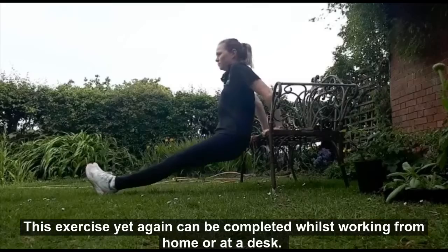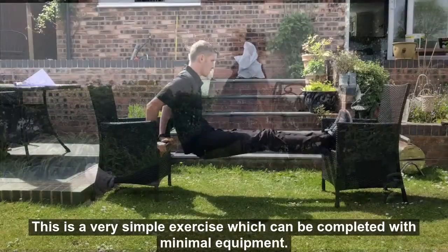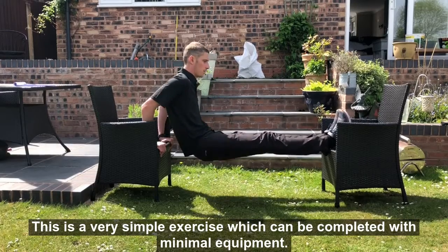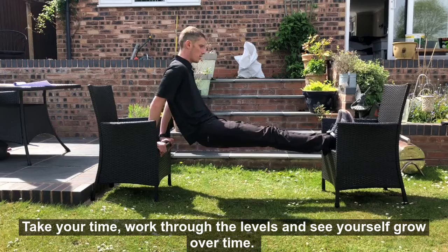This exercise can also be completed whilst working from home or at a desk. It is a very simple exercise which can be completed with minimal equipment. Take your time, work through the levels and see yourself grow over time.